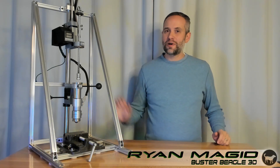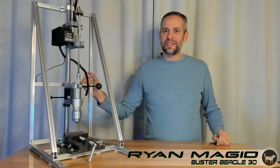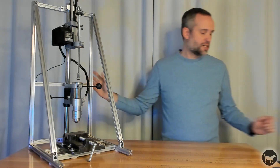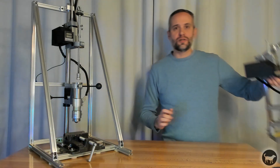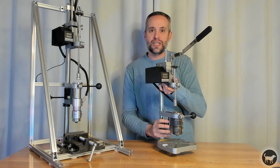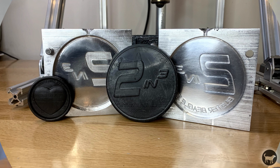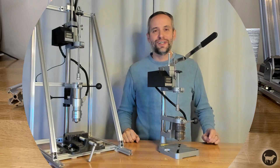Hi, I'm Ryan. Today I wanted to introduce the Buster Beagle 3D Injection Molding Machine Mark II. This machine is an upgrade to the original Buster Beagle 3D Injection Molding Machine and uses all of the same components, but allows for the creation of a two cubic inch shot as well as a more rigid frame and greater pressure. So let's get started.